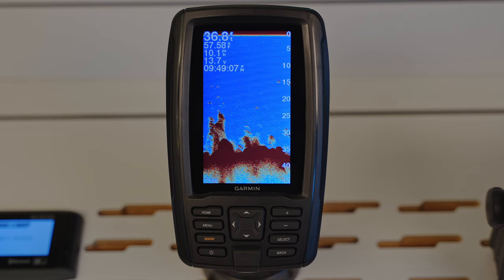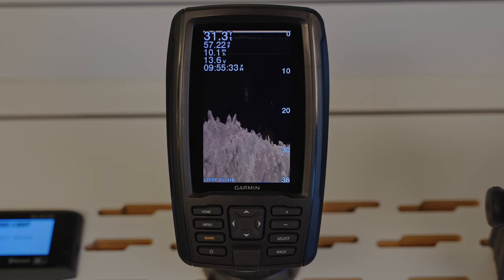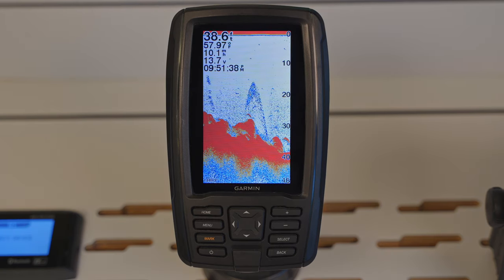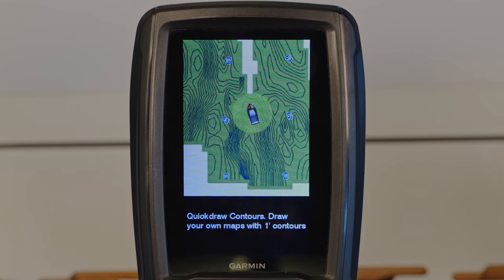Technically the Striker Plus series aren't chart plotters; however, all Striker Plus units do have built-in GPS so you can mark up to 5,000 waypoints, create routes, and view your boat speed. While the Striker Plus units are not available with cartography built in, they do have Quick Draw Contours capabilities, which allows for creating one-foot fishing contours on any body of water, letting you build your own most up-to-date mapping.